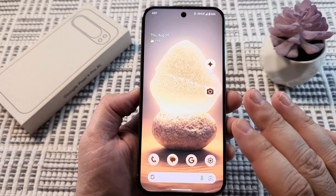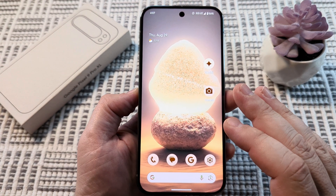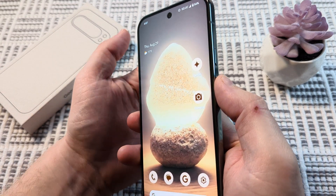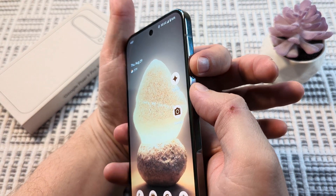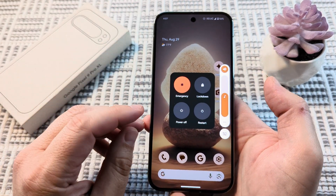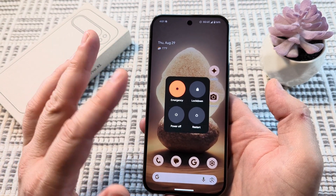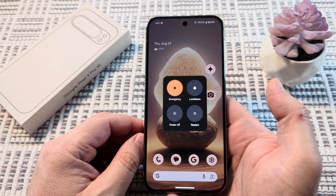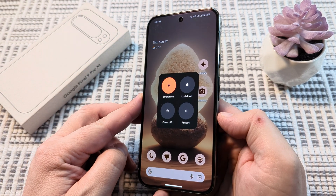Today I'm going to show you how to force reset or do a hard reset on your Google Pixel 9. Normally the way you would restart your phone is by pressing the power button and the volume up button, which prompts you on screen to power it off. But if you don't have access to your screen or it's completely freezing up, I'm going to show you what you need to do.